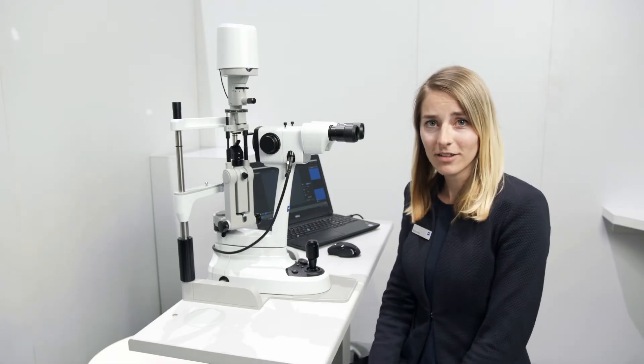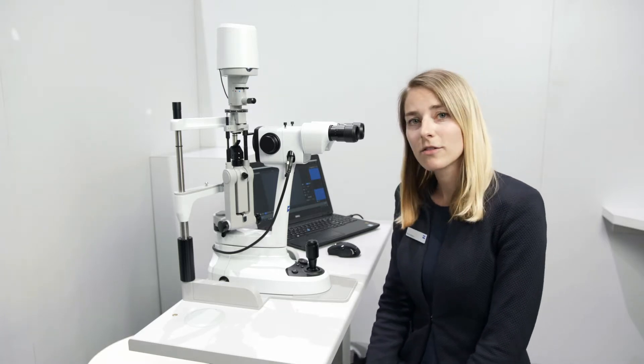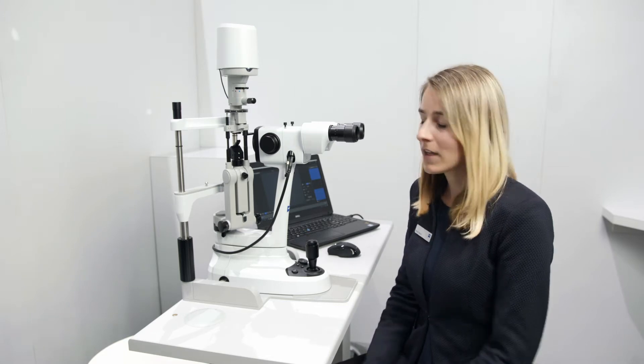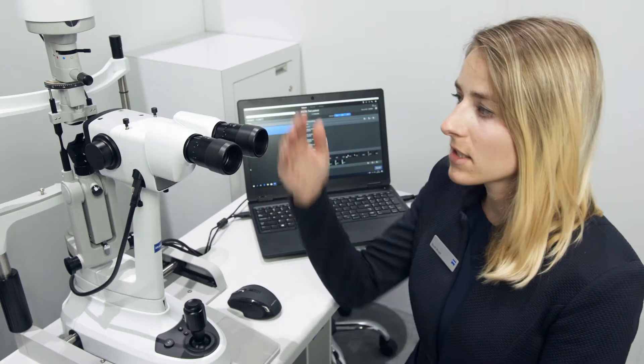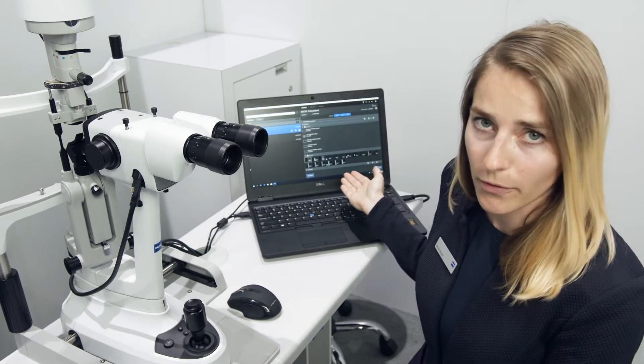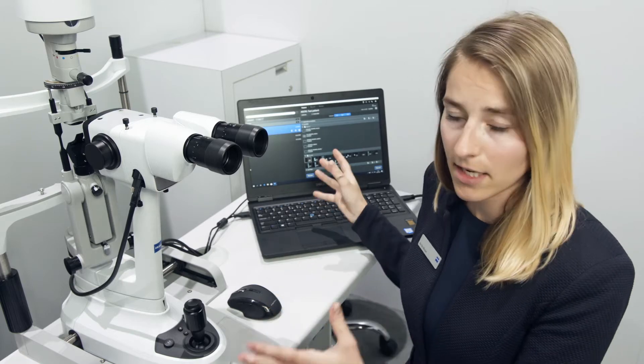Hi everyone, my name is Nicole. I'm product manager for Essential Line and today I have the pleasure to introduce you to our new premium slit lamp, the SL800. The SL-imaging solution consists of a camera and the SL-imaging software. We will present this in combination with the new slit lamp, the SL800.